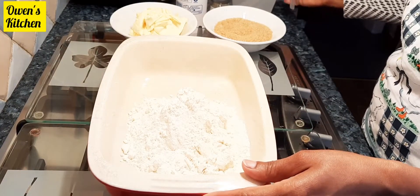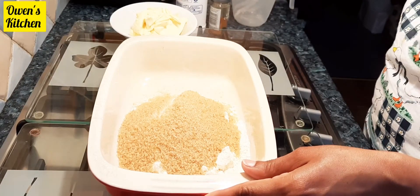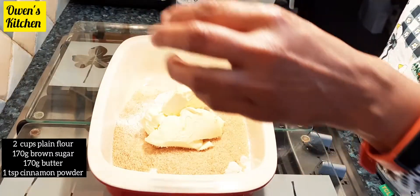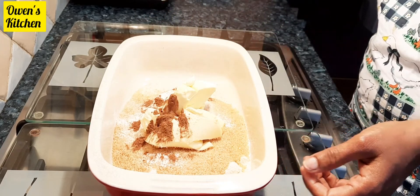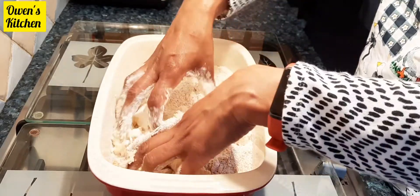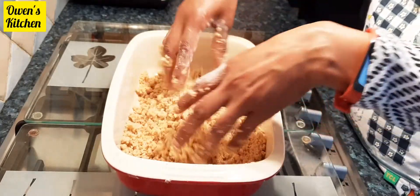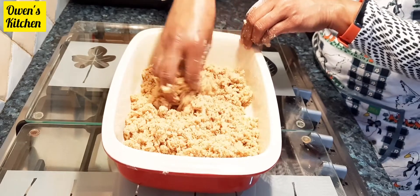I have two cups of plain flour, 170 grams of brown sugar, 170 grams of butter, and one teaspoon of cinnamon powder. I'm going to rub the flour and butter together with my fingertips until the mixture looks like crumble. Now the crumble is ready.